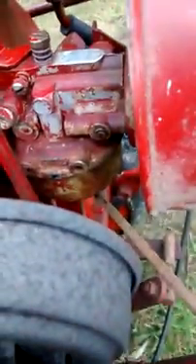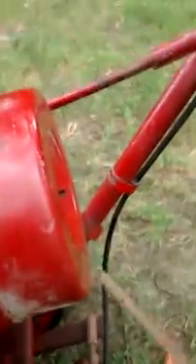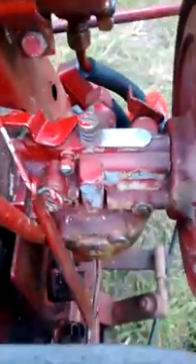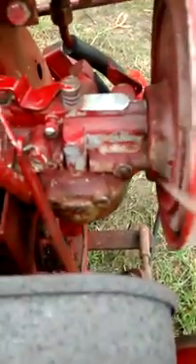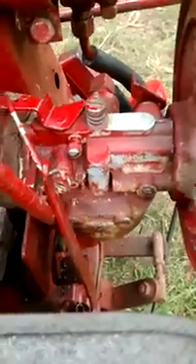The carburetor is very easy to work on if you want to rebuild it. You can take the whole carburetor off — there are two bolts in the back. After that, it's fairly easy, just like any other carburetor. You take the needle out and use carburetor cleaner. I think some guy on YouTube has a video talking about this carburetor as well.